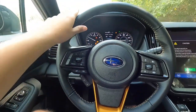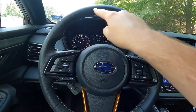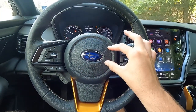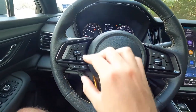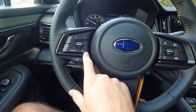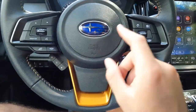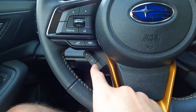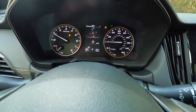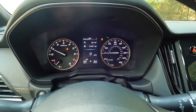The leather-wrapped steering wheel has accent-colored stitching with copper trim at the bottom and a Subaru emblem at the center. On the right side you have volume controls, source selection, voice command, and phone pick-up/hang-up buttons. On the left side you have cruise control. The digital display between the gauges shows a compass, tire pressure, and trip information.